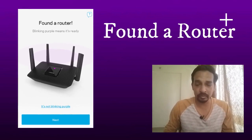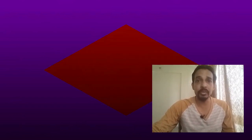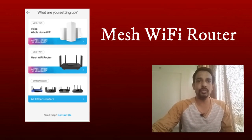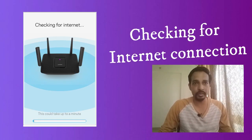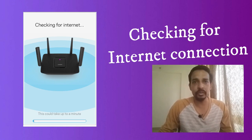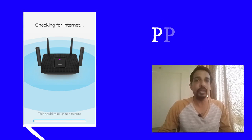Once it locates the Linksys router, it will show the found router. If it does not find any Linksys router, you will see an option asking what type of device you are using — select 'Mesh Wi-Fi Router' and it will try again. Once it finds the router, it will automatically check the internet connection from the modem. If it is a cable internet service provider, it will communicate with the modem automatically.